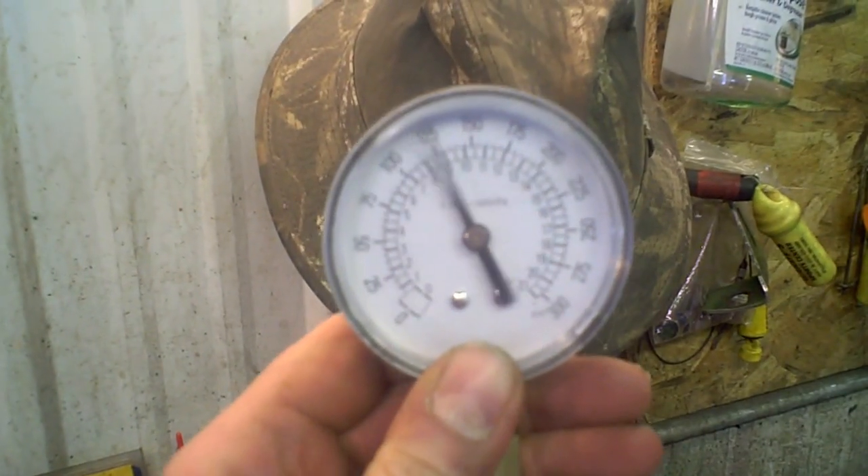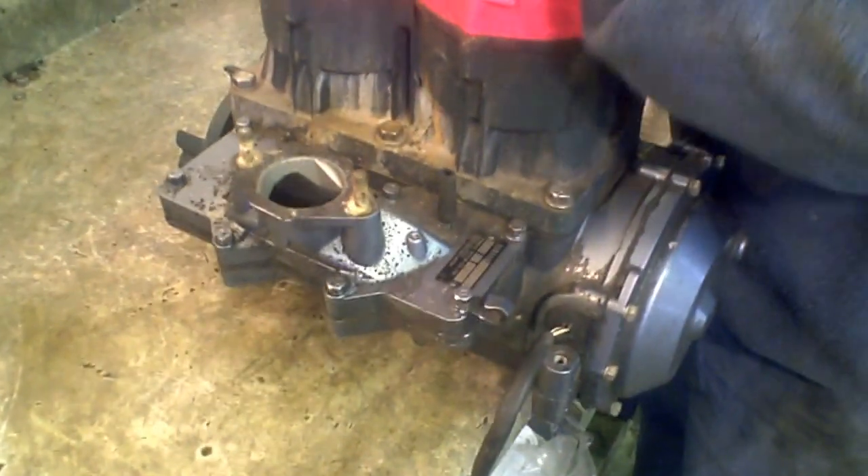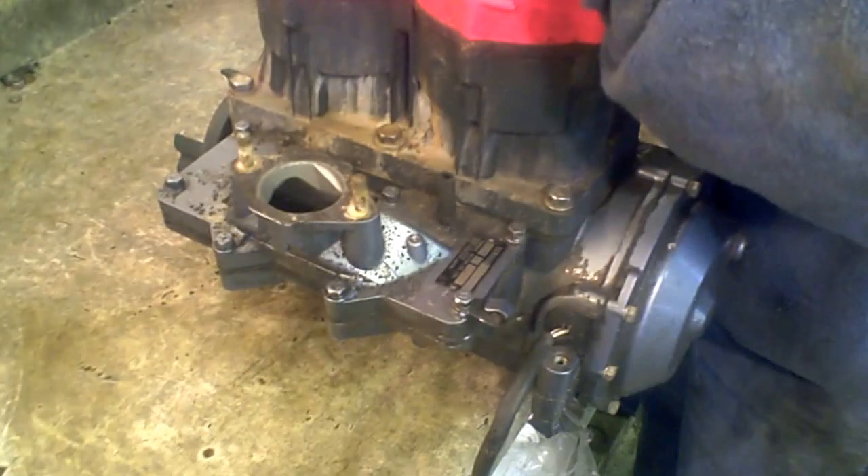We're going to compression test it. We'll do the PTO side first — 150. The lot number on this is 1299E, as in Edward.